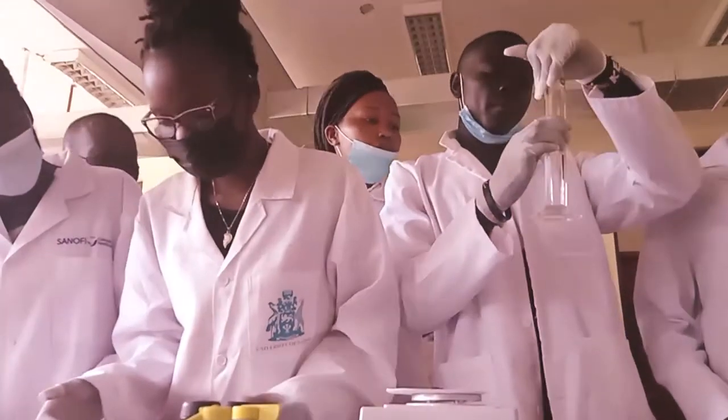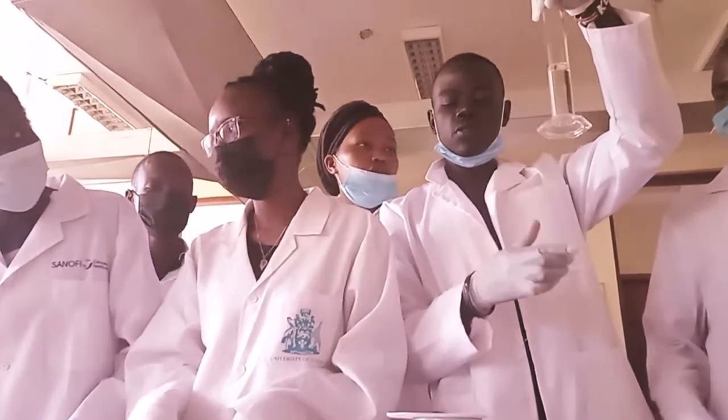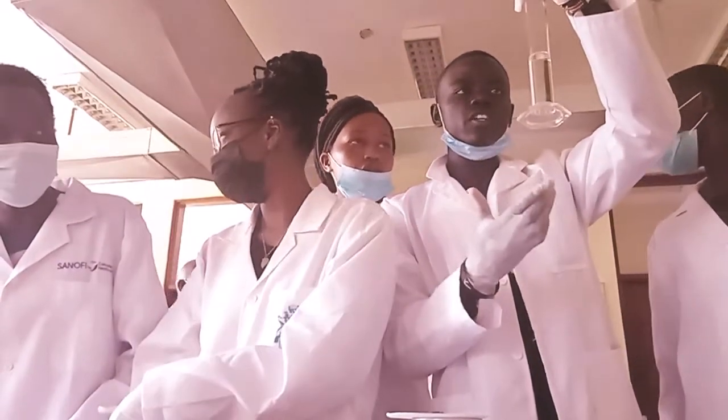We have just measured the liquid which is water. I want this to be distilled water. So we have already done it.